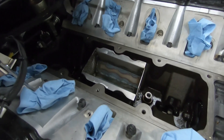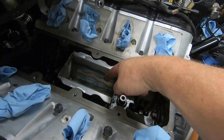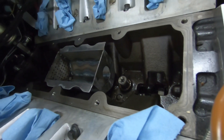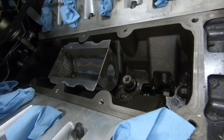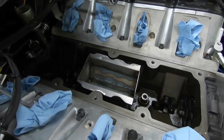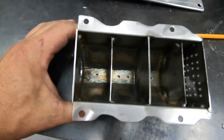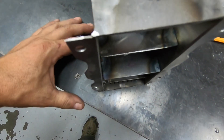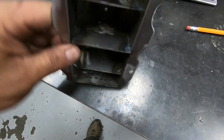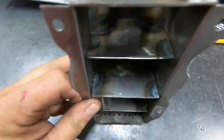This is the custom-made oil baffle. Right now we're just doing a test fit to make sure it fits in the valley. We're going to put some baffles in here — they're going to be alternating up and down. You'll see a hole in the other end where the vacuum is going to be pulled through. We have the baffles inside of it now and they're staggered — this one going down, this one up, this one down.